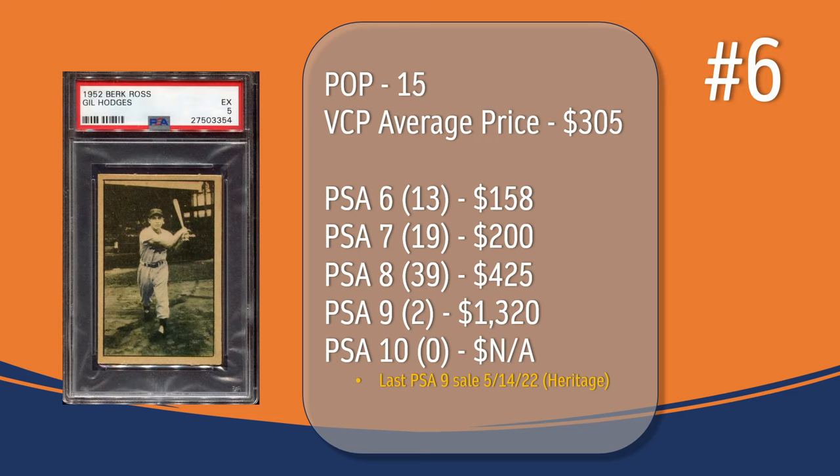At number 6, we have the Gil Hodges card. In a PSA 5, there have been 15 graded copies with a current VCP average price of $305. There have been 13 graded a PSA 6; they sell for around $158. There have been 19 graded a PSA 7; they sell for around $200 — both of those were probably older sales. There have been 39 PSA 8 copies; they sell for around $425. There have only been 2 graded a PSA 9; the last PSA 9 took place in May of 2022 through Heritage Auction and sold for $1,320. And there has not been a PSA 10 graded copy of the Gil Hodges card.